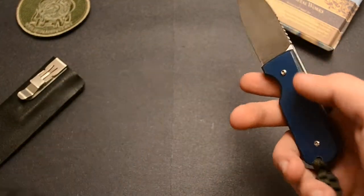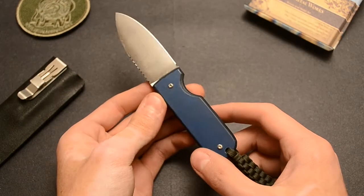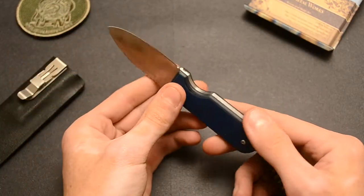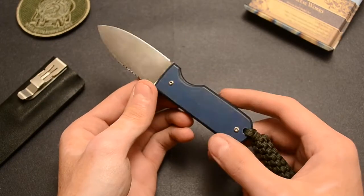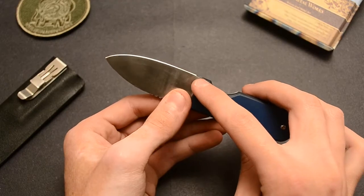Pretty light package overall — definitely lighter than the titanium version. Of course, you've got more metal on that one. And you can see that edge; got the ricasso there.